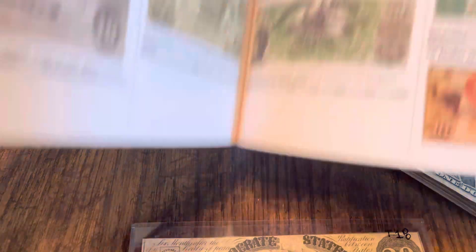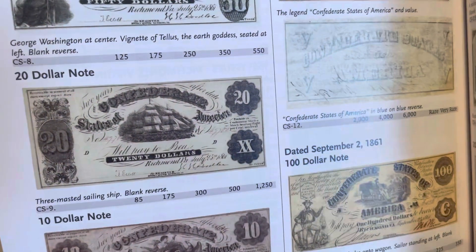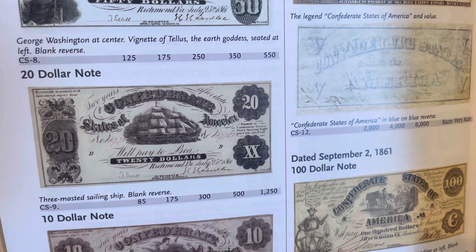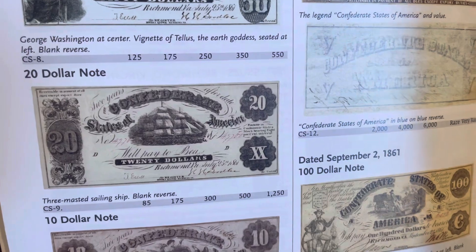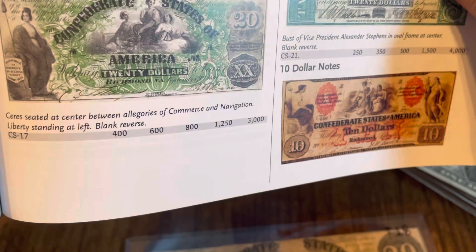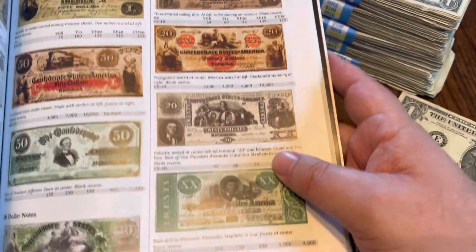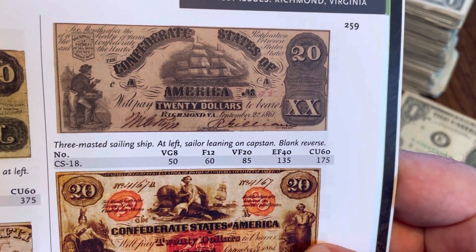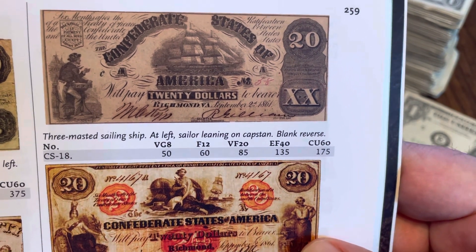Here is the book — the book does deal with Confederate stuff. At a glance you would think that was the note, but this is actually the very first edition from the act of August 19th, 1861. Our note was dated in September, which makes it — let's see — CS17... no, that's not it. Right there: three-masted sailing ship at left, sailor leaning on the capstan — that's what it was. Blank reverse. So there it is.